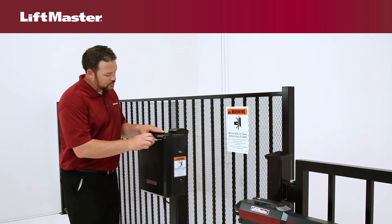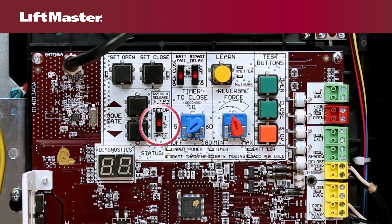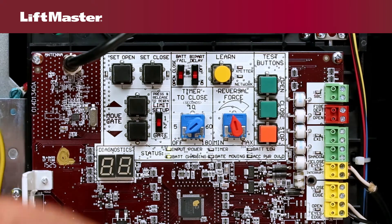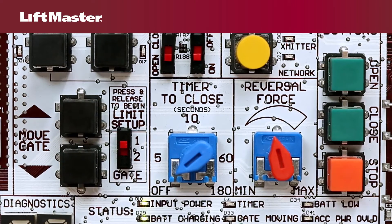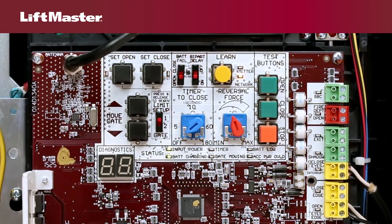You'll need access to the control board. We'll begin with the gate in the closed position. The gate switch is located on the control board — set the gate switch to 1. Press and release the set open and set close buttons at the same time to enter programming mode for limits.